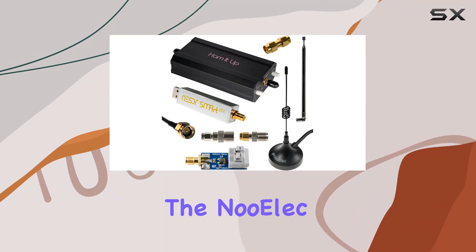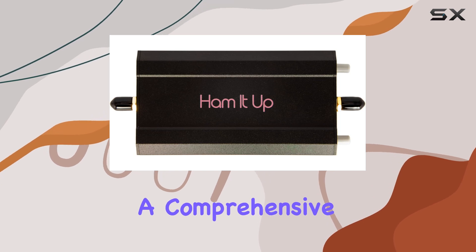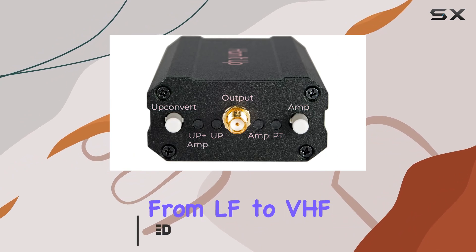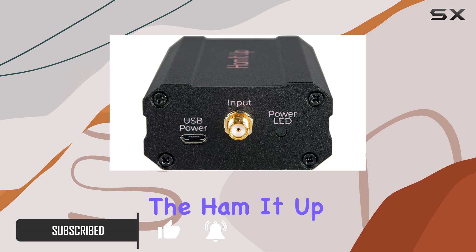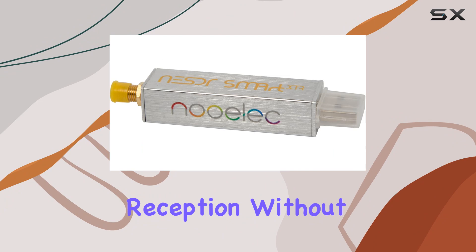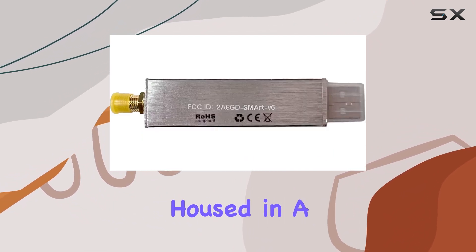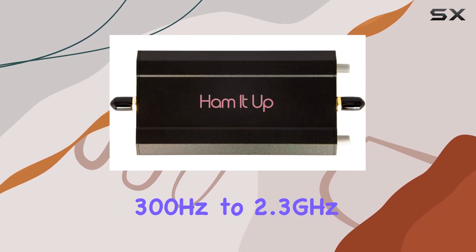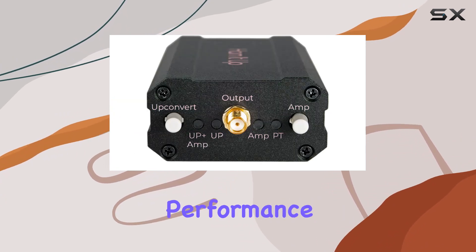Today we're diving into the NooElec NESDR Smart XDR HF Bundle, a comprehensive SDR solution tailored for enthusiasts eager to explore the vast spectrum from LF to VHF. What sets this bundle apart is its use of the Ham It Up Plus V2 UP converter, enhancing HF reception without compromise. The NESDR Smart XDR RTL-SDR, housed in a robust enclosure, delivers a seamless experience from 300Hz to 2.3GHz, bridging gaps in frequency coverage effortlessly.